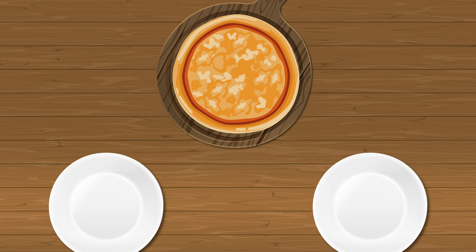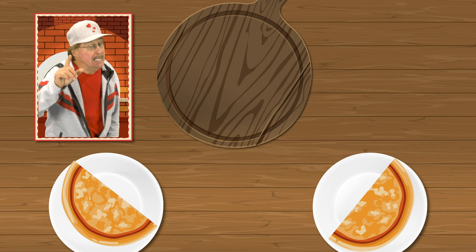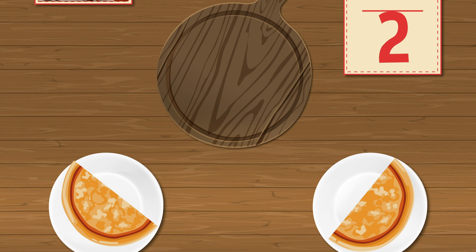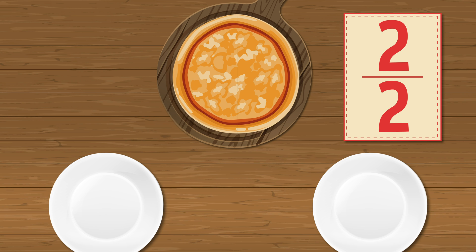Fractions, fractions help you understand the parts of a whole. Come on, slice this pizza with me — divide the pizza into halves evenly. Now get your brain into action, count the slices and say the fraction: one half, two halves. Two halves equal a whole.